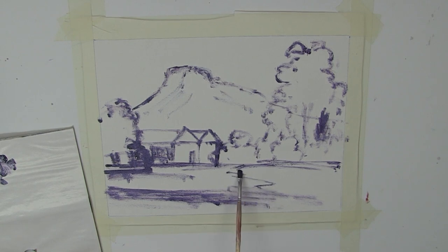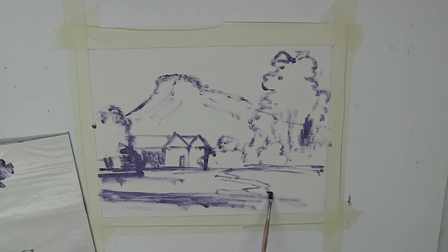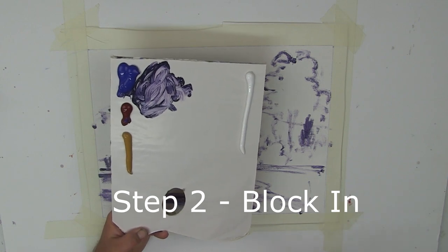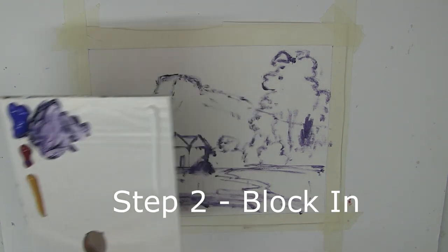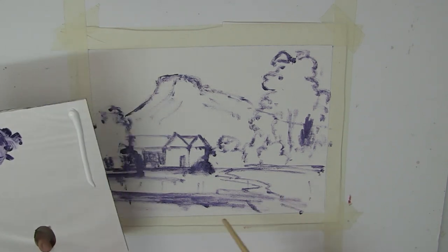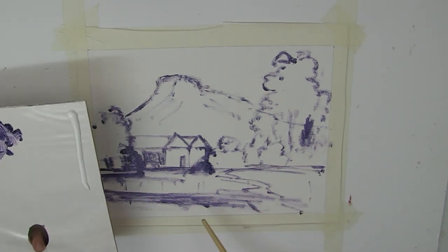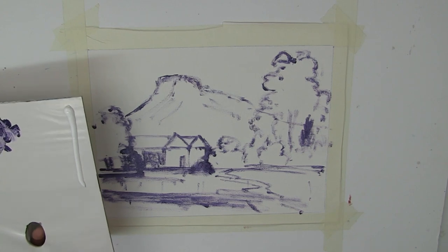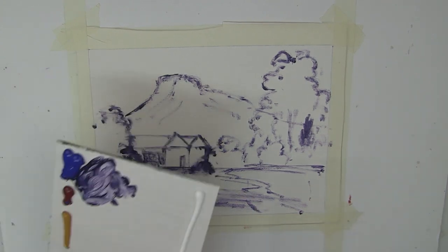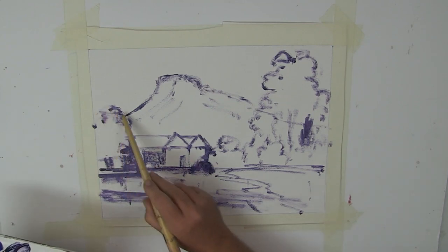I'm just thinking maybe it needs a little path. Welcome to step two of the Moore Method of Painting. We are now going to do the blocking. We've got these big shapes established on our canvas, and what we need to do now is get down our color to block in those big shapes and start to establish a values pattern. So our first thing is we'll start off with our dark.